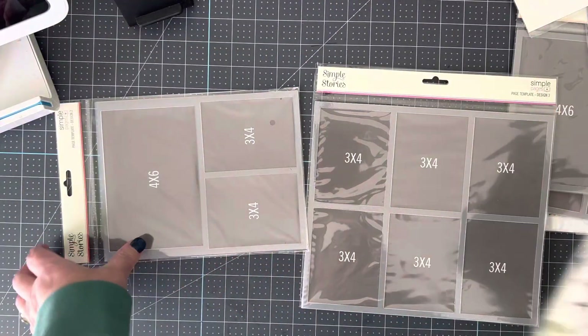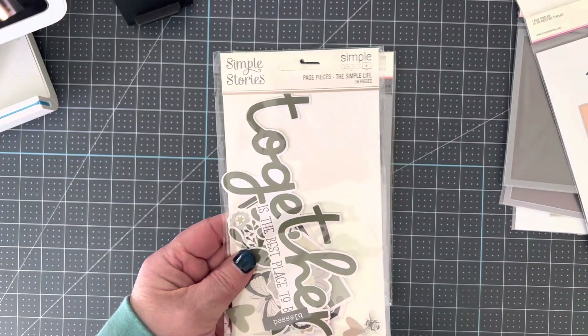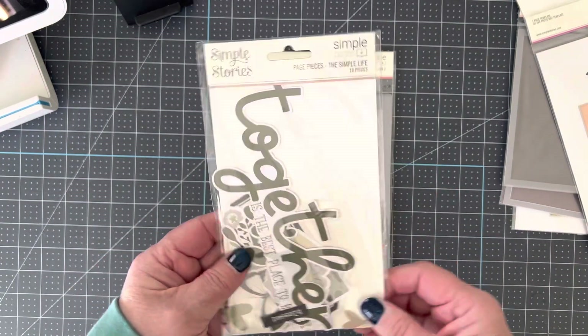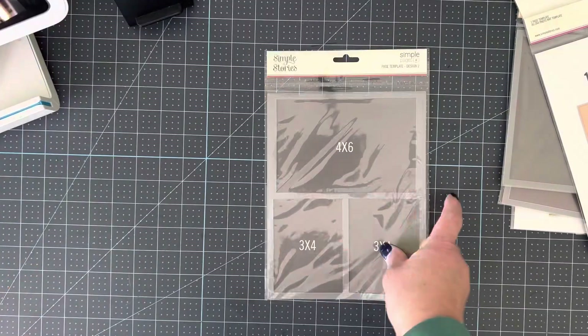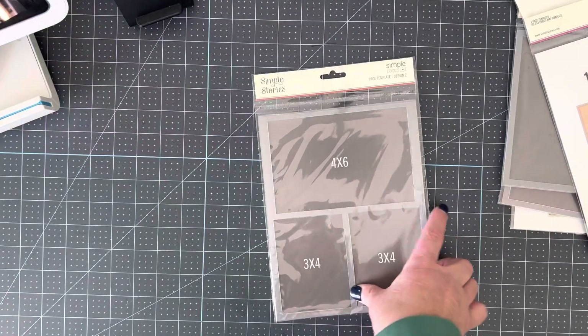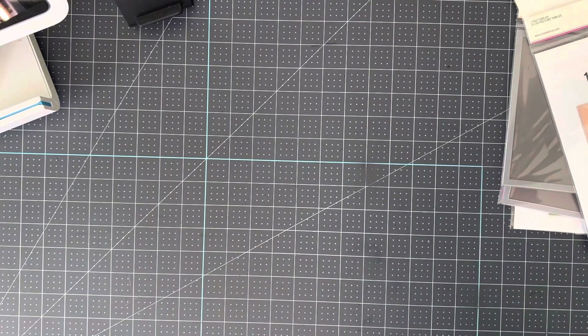That's how I do these templates. You do not have to use them with the page pieces — you can use the templates and page pieces independently of each other. You can use these to decorate your own layouts with any line of paper you have. I'll do demos next week if anyone's interested. In the meantime, try these Simple Stories templates and page pieces. Thanks for joining me — this is Two G's Live on YouTube.